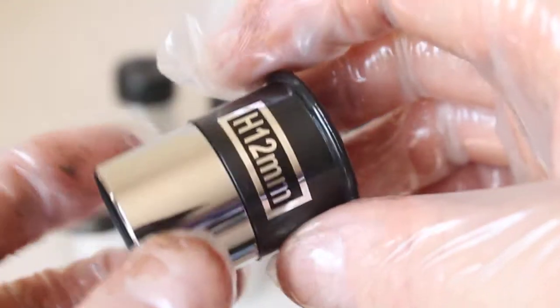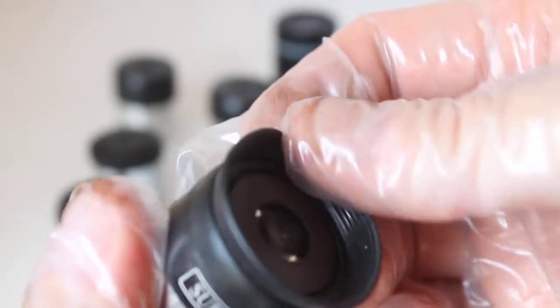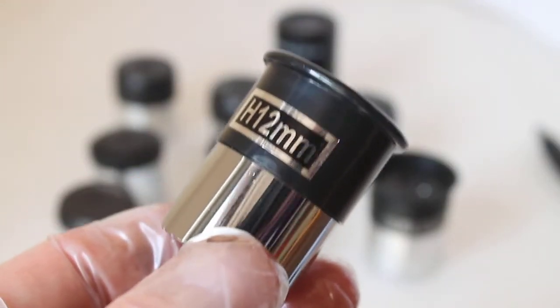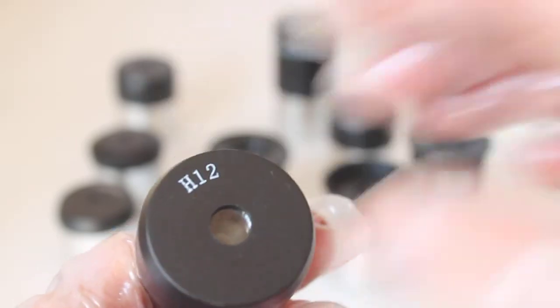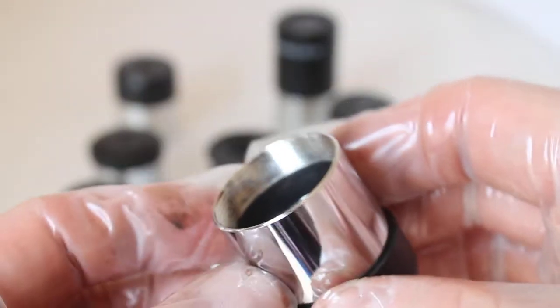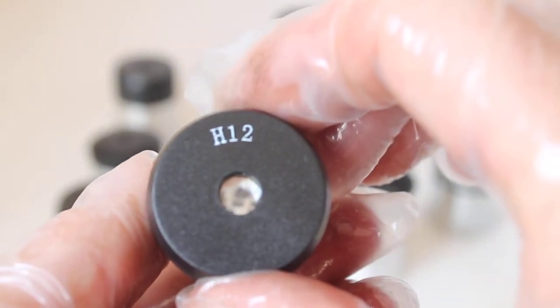One eyepiece that surprised me was the H 12mm. I thought the Sky-Watcher one we just looked at would be much better than this, but surprisingly — considering with the Sky-Watcher you get a fold-down rubber eye cup while with this H 12mm it's all one fixed plastic one — it has nicely darkened edges, which is a big tick. I was surprised how close this was to the Sky-Watcher 10mm. However, I also found that the thread inside is not standard filter thread, so you won't be able to put any filters in that eyepiece.